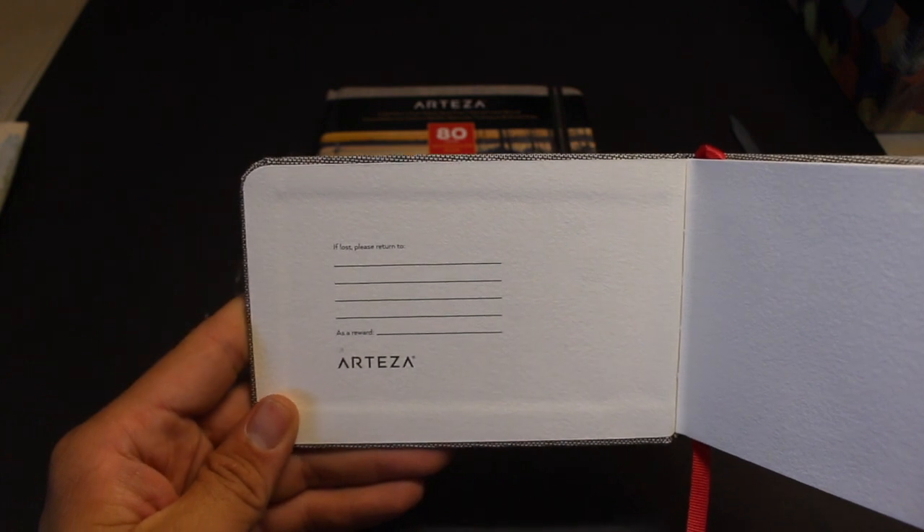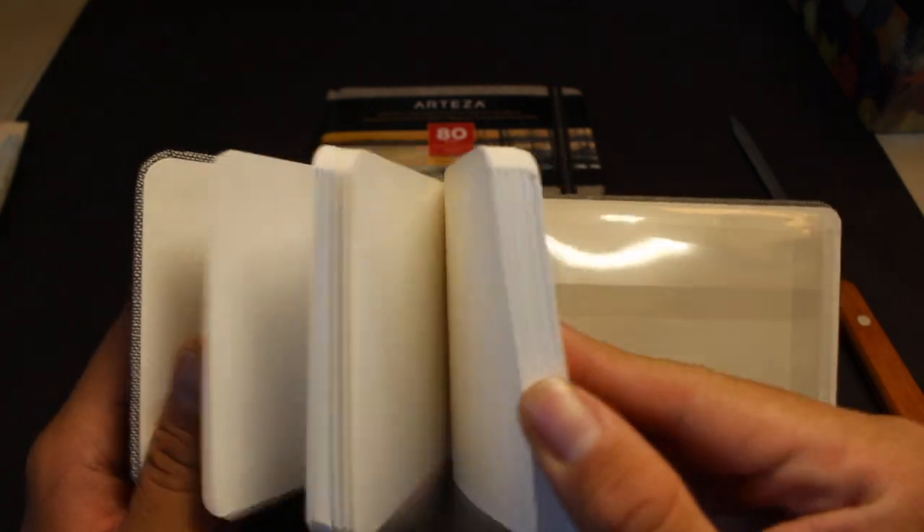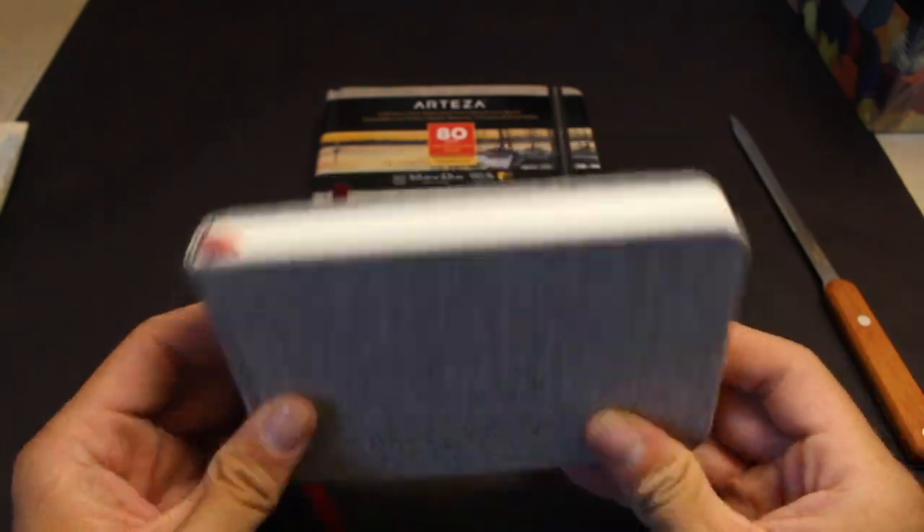Oh look — 'if lost, please return to' and 'as a reward.' And also the cover is made out of fabric, which is pretty nice.